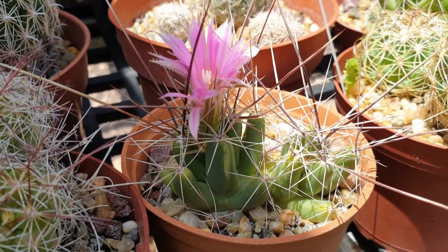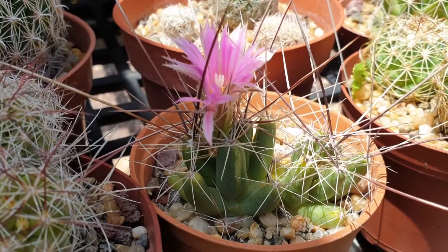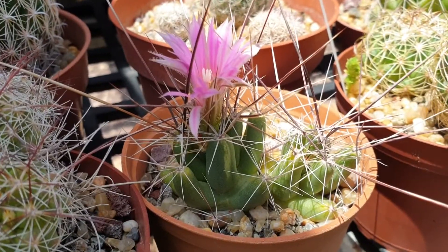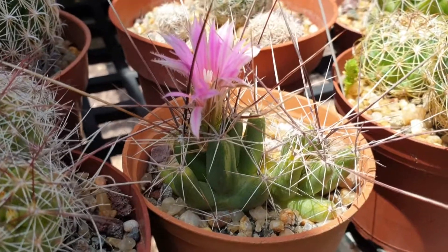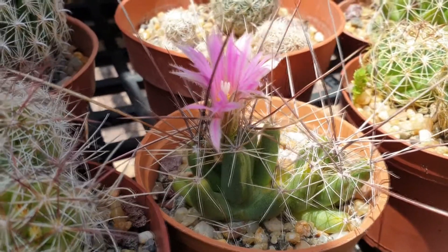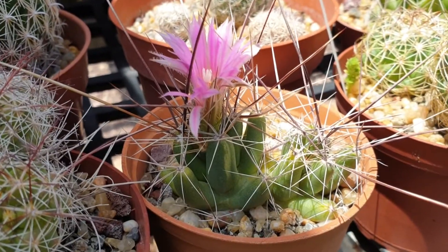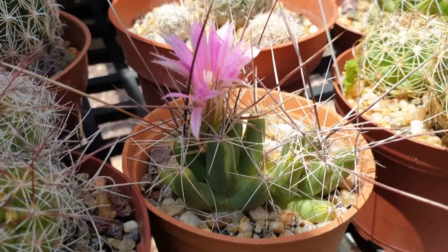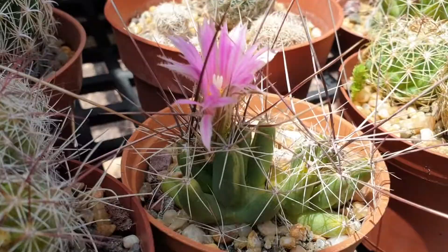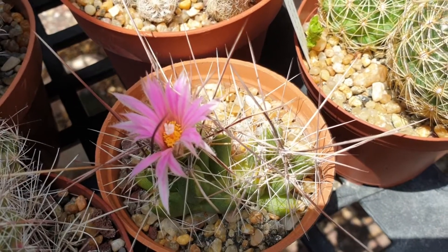Coryphanta runioni from growplants.org, also known as beehive cactus. Before we start, don't forget to subscribe. If you're willing to grow this plant, you can check the link below or the link in the top right — purchasing through it is a donation for this channel. This cactus is a perennial evergreen, if you consider the spines as the leaves, since they are always there.